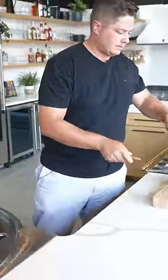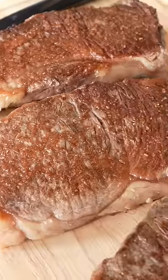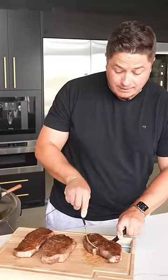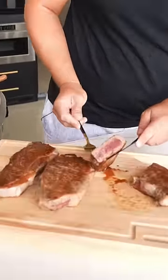Let's pull these off. I like to cut in the middle to see how I did. Oh yeah, that's medium rare alright.